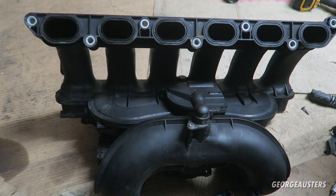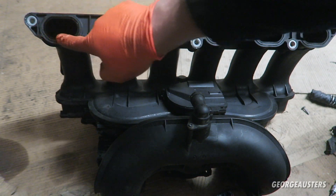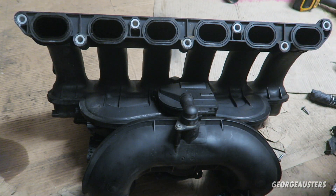The next thing I'm going to do — and this is optional of course — is replace the intake manifold gasket. I would recommend doing it though, as it prevents having an intake manifold leak. I'm going to swap these out for fresh new genuine BMW gaskets.